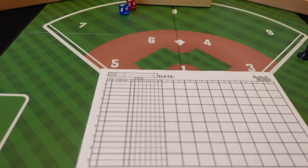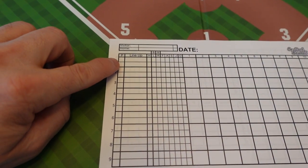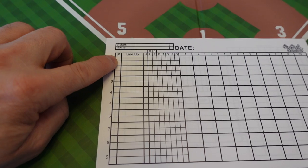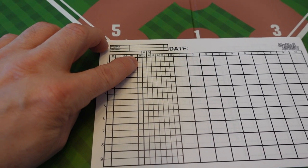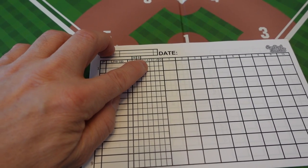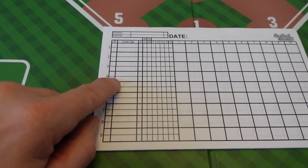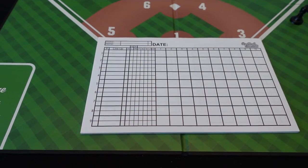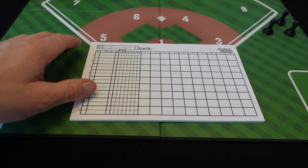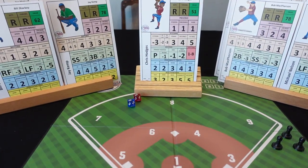So what you're supposed to do, if we look at the chart, is put in the player and his position and then put in all his attributes — his hitting, if he's a lefty or righty, the fielding, the arm, the speed and so on. You're supposed to fill in all this for every player for both teams before you start the game.